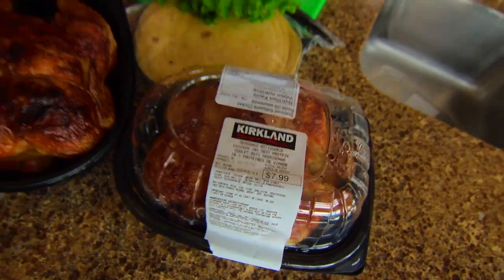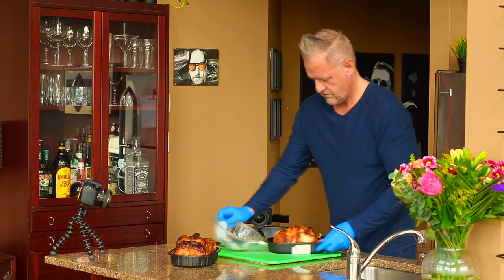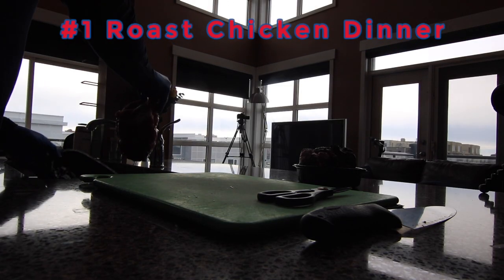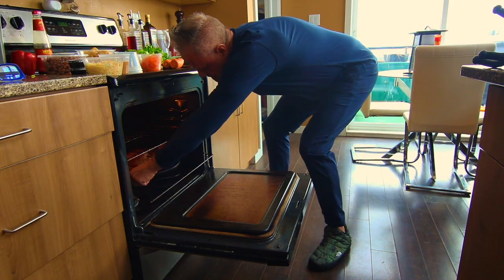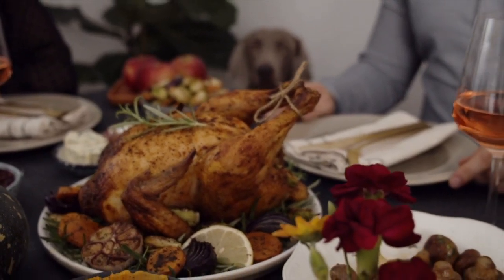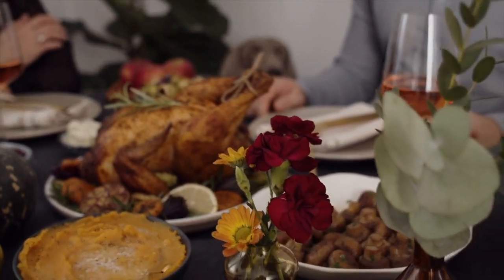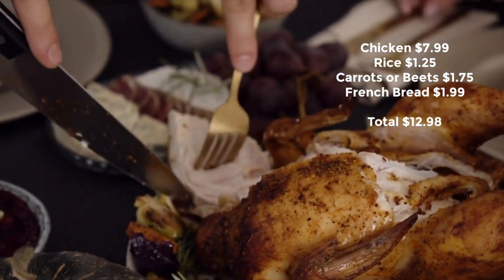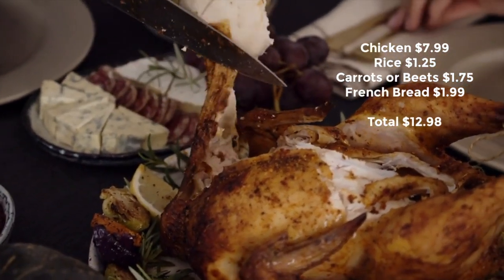Okay, here we go. Five easy meals using Costco's famous rotisserie chicken. The first meal is pretty obvious: the classic roast chicken dinner. Preheat your oven to 375 degrees and put your chicken back in the oven to bring it back up to temperature. This works whether you're just getting back from Costco or the bird has been in your fridge overnight — one will obviously take longer than the other. If you serve this dish with jasmine rice, steamed carrots, and bread, you can put this meal on the table for a family of four for under $13.